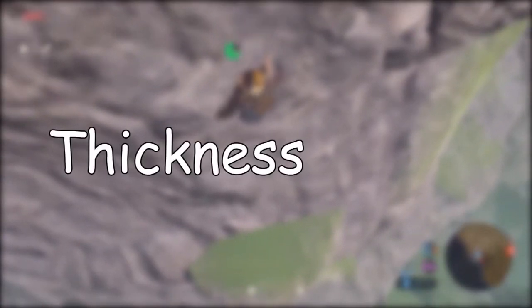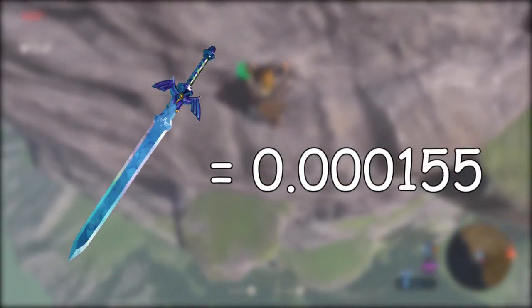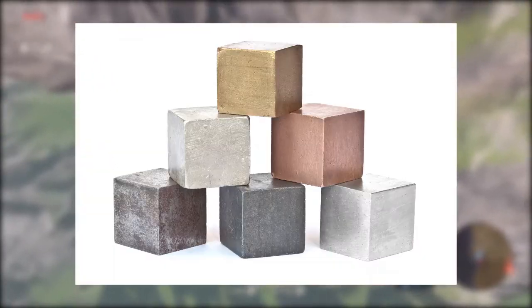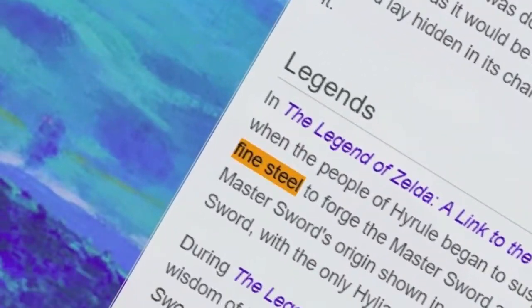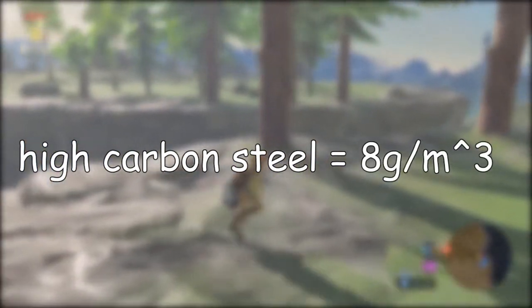We don't know the thickness of the sword, so we'll just assume it's 3 millimeters. To figure out its density, we need to know what material it's made out of. The Zelda wiki says it's made out of fine steel, but I couldn't find a density for fine steel, so I used the material most commonly used to make swords: high carbon steel, which has an average density of about 8 grams per cubic centimeter.